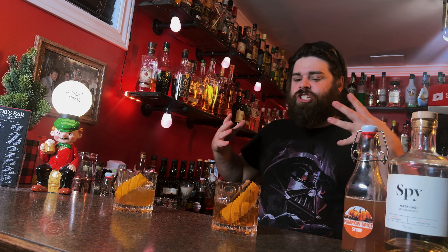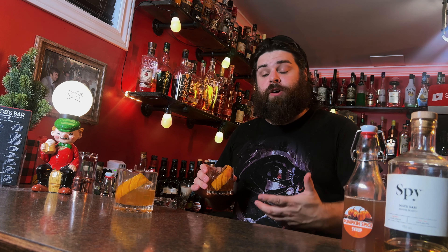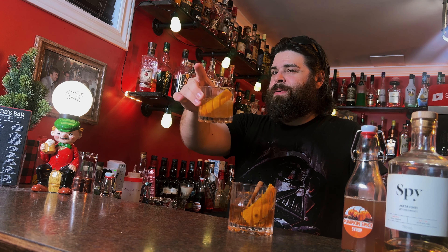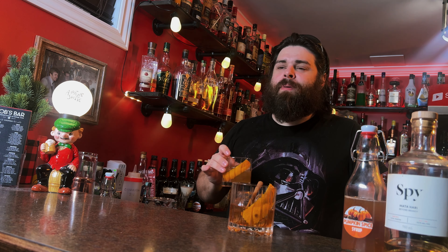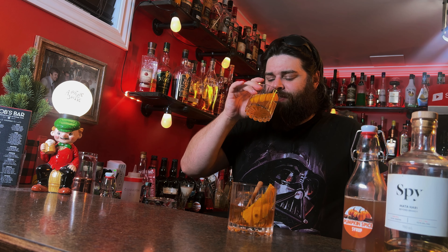There's definitely a nostalgia factor with this one because apple cinnamon has been my favorite for the fall season for a very long time. I love apple brandy — I love specifically this apple brandy from Spy Distillery here in Ontario. And I make this almost every year, apple cinnamon old-fashioned — fantastic. But this is the first time I've done the pumpkin spice with the split base. I don't make a pumpkin spice syrup every year — I don't make it that often.